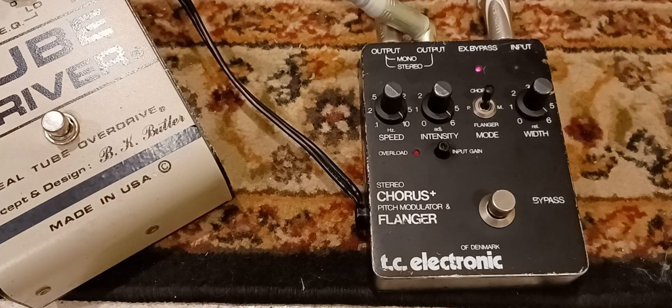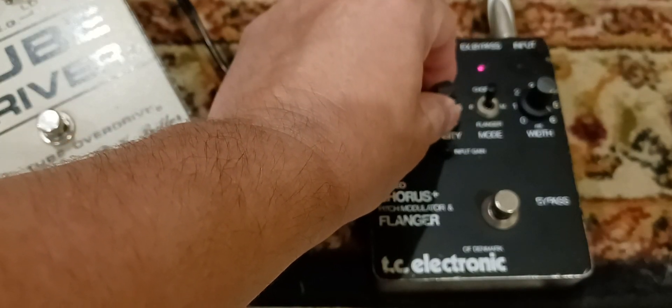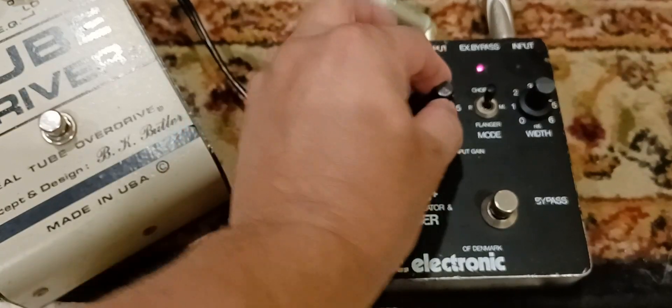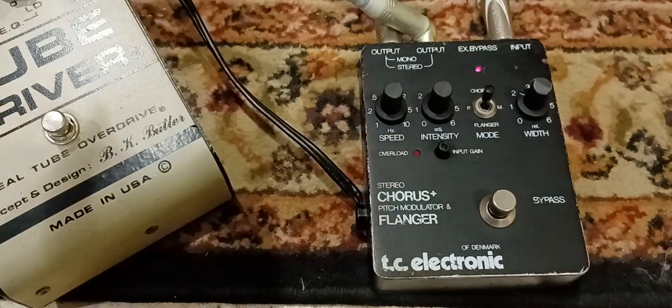Going back to chorus. That's more like a Leslie. So it's capable of doing a lot of sounds, but usually I've just been using it at the 2, 4, and 2 setting, just because it sounds really nice, like that horsed out sound.